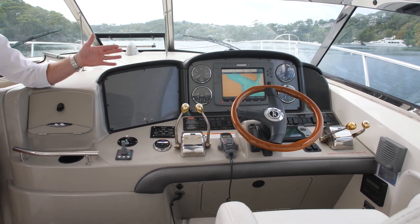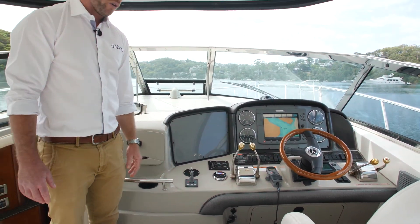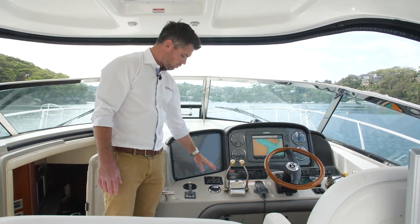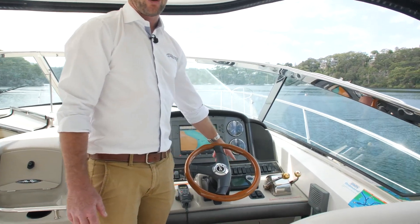Bilges, bilge blowers, lights, VHF controller. We've got a bow thruster on board for ease of manoeuvring in and out of tight spaces. Stereo control, spotlights, and over on the starboard here we've got the MerCruiser engine diagnostic system.